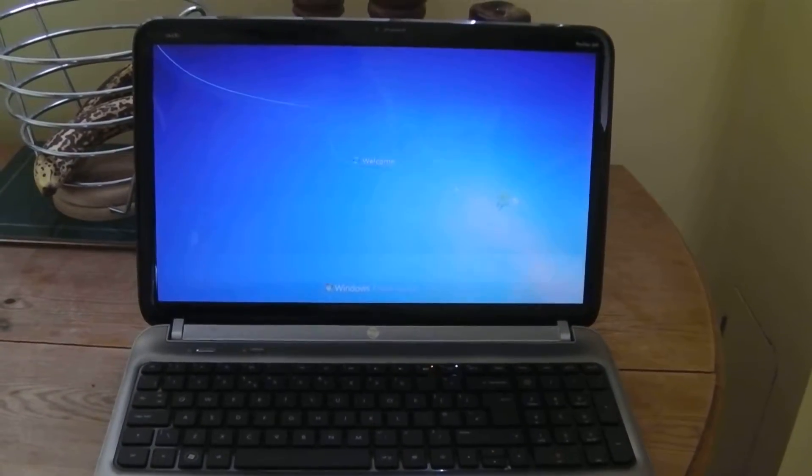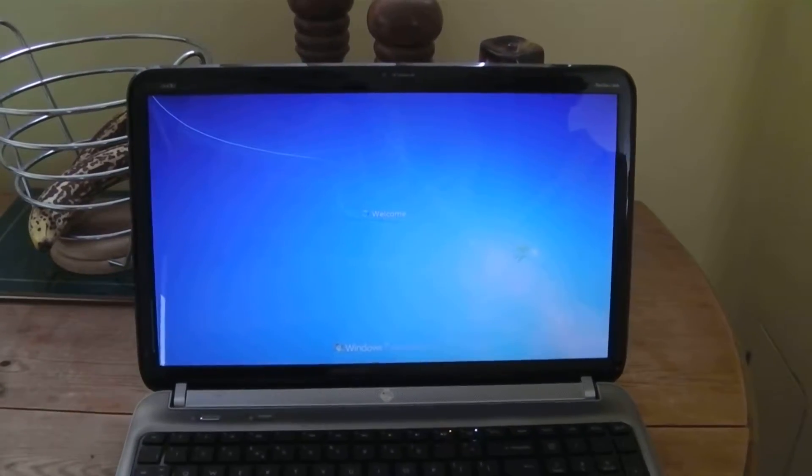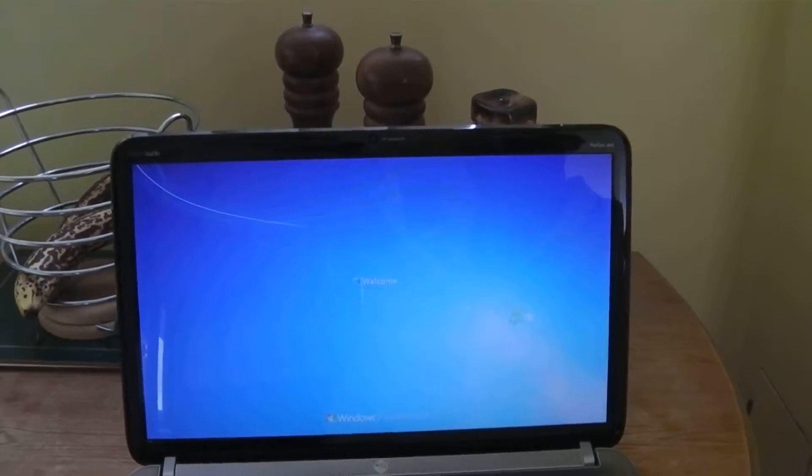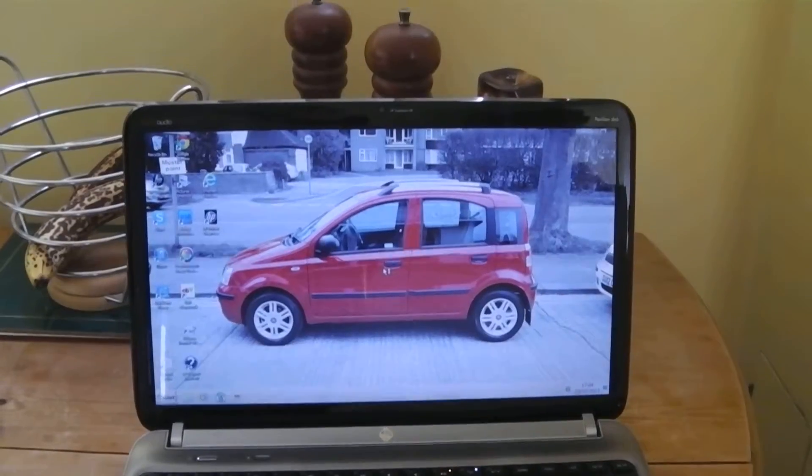Here's the laptop for sale. Just do the fingerprint. Obviously when it sells it will be sold as it is.